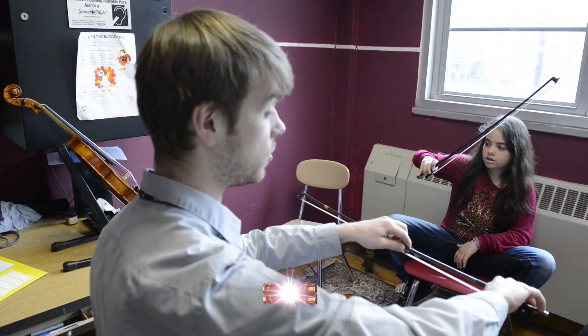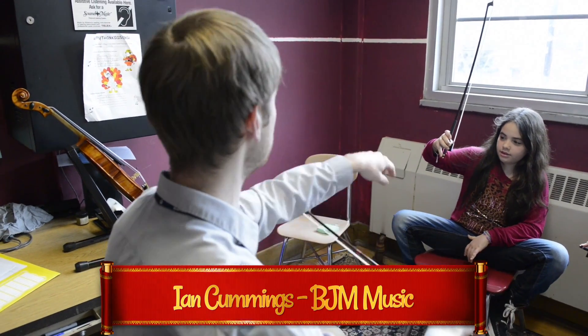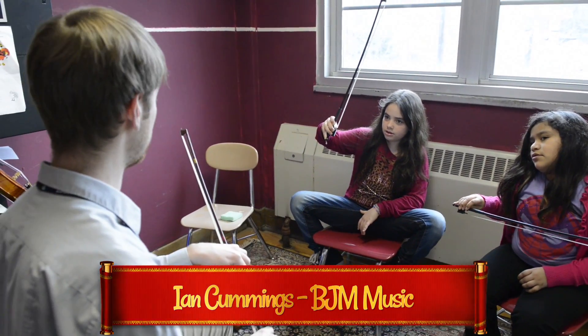Yeah, it's good. And that gives your pinky a little more room to be on top. Except it's so far away. Not too much — you don't want to do it too much, you can't do it too much. That looks really good, Brianna.